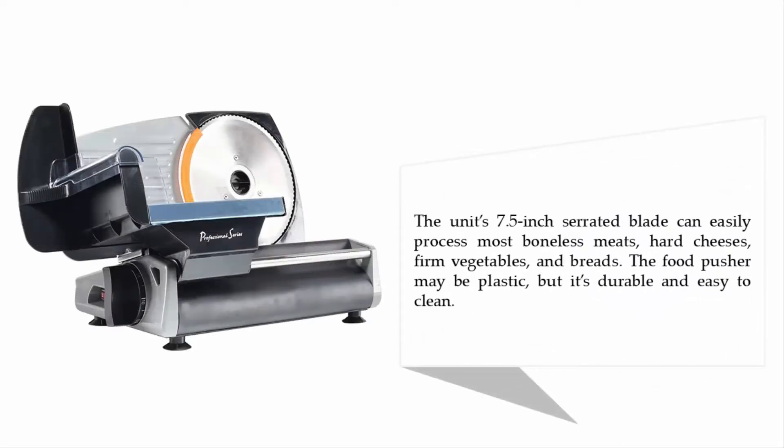The unit's 7.5-inch serrated blade can easily process most boneless meats, hard cheeses, firm vegetables, and breads. The food pusher may be plastic, but it's durable and easy to clean.